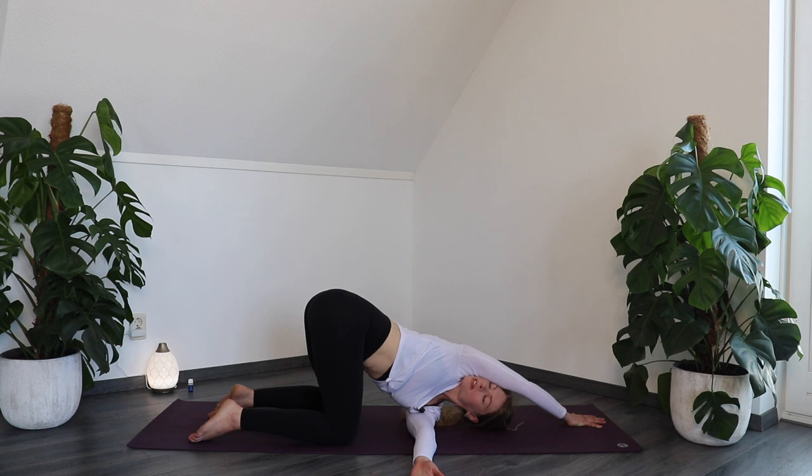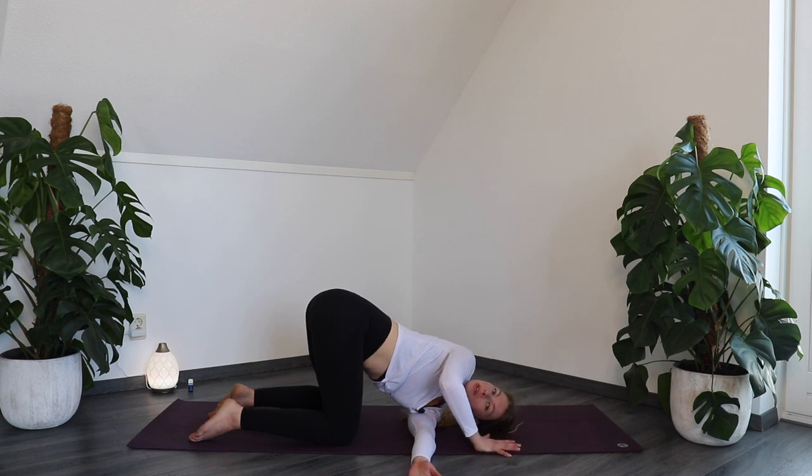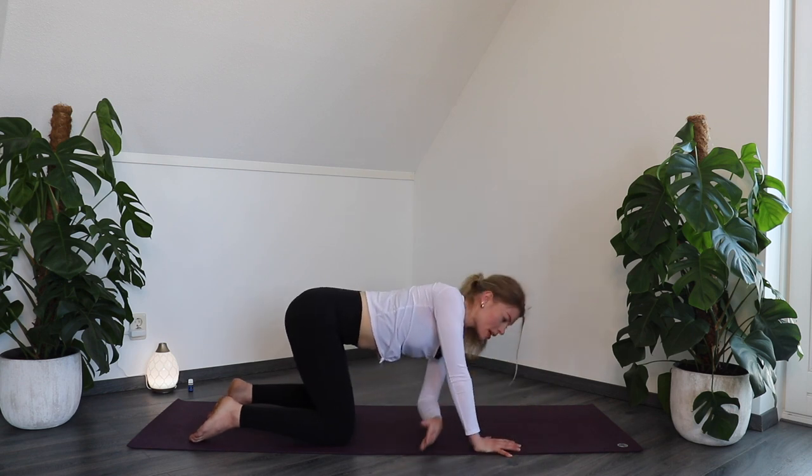Slowly breathe in. On your out-breath, push the right hand into the floor and place your left hand back on the floor.